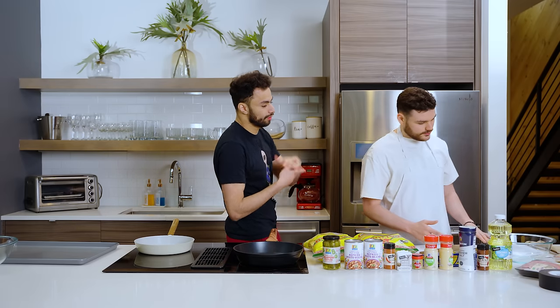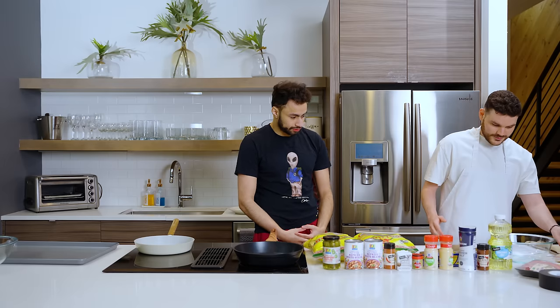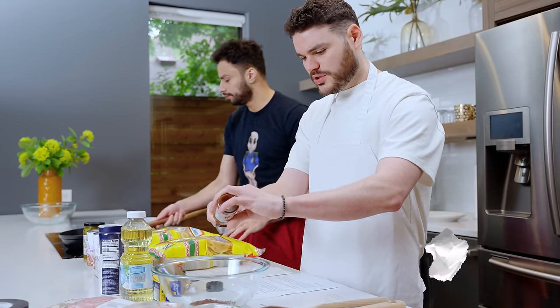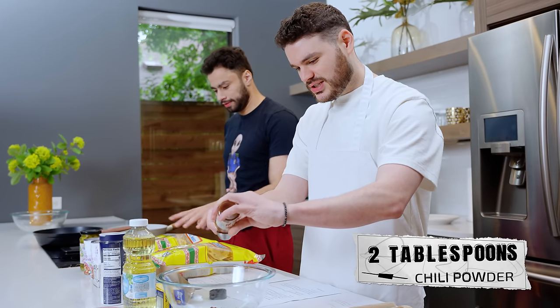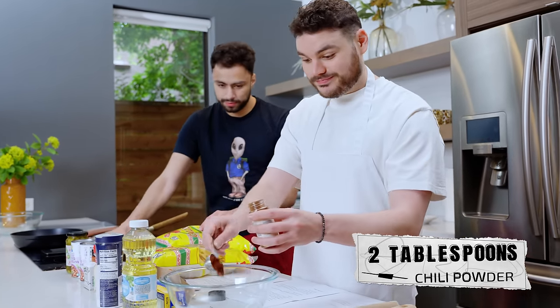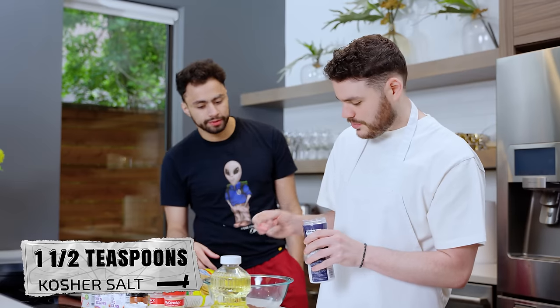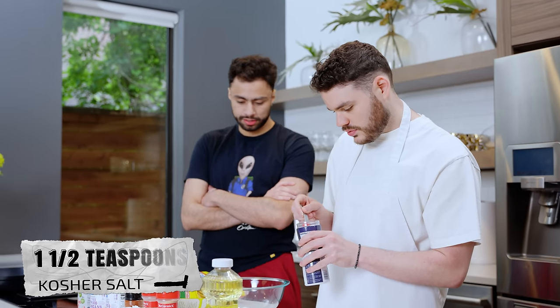It's important to note that you are the head chef and I'm the sous chef. Right now I'm going to task you with doing all the seasonings. We've got two tablespoons chili powder, one and a half teaspoons kosher salt — I'm just going to go one teaspoon, that's good enough.